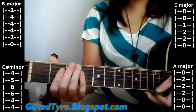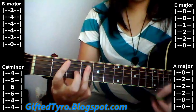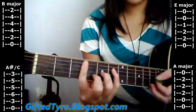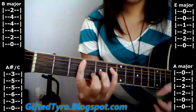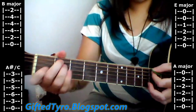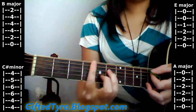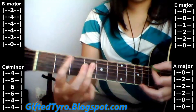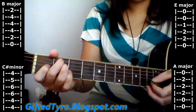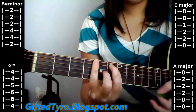Then it's going to be the same thing: A, E, B. Then it's going to be an A-sharp slash C — kind of a weird chord. And then it goes to A, then E, a B, and then C-sharp minor, then B, A, E, F-sharp minor, and then G-sharp.